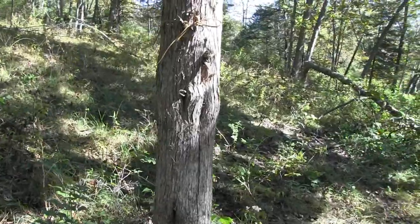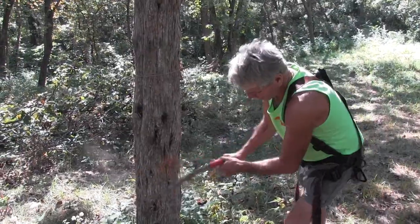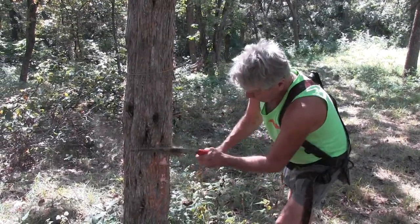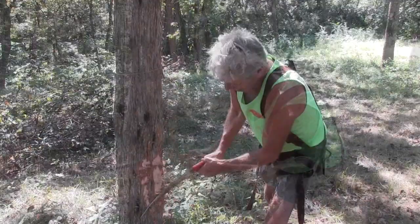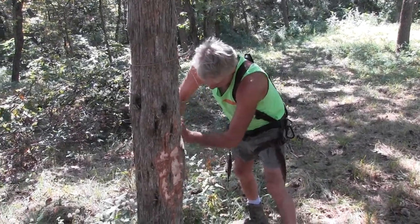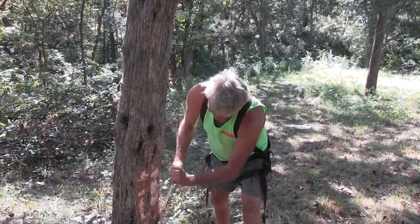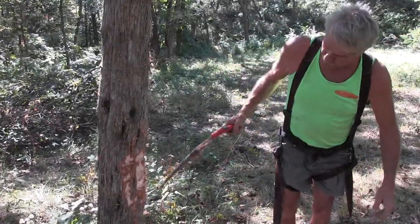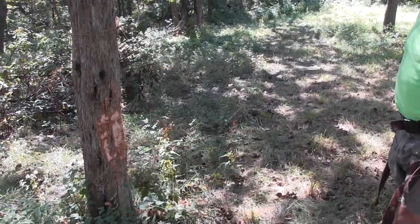This is a good rub tree. Matter of fact, I'm going to start a rub right now. I'll take my saw and scuff this up. If you get that ripped off of there, it's not going to hurt the tree. You want to make it visible. There's a rub — they come down through here. That's a good spot for them to stop and rub on that tree.